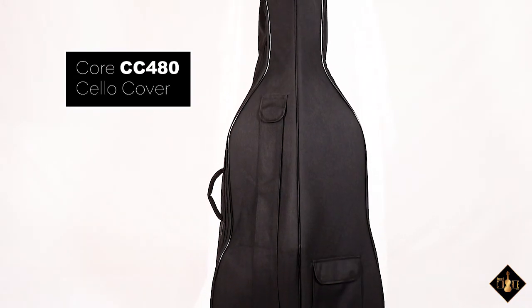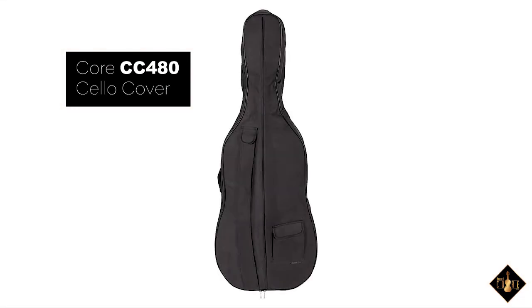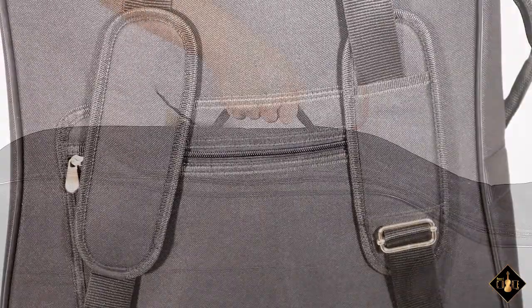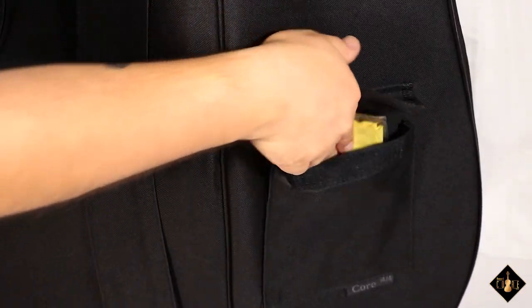The Core CC480 Cello Cover is the ideal soft padded gig bag at an economical price. The zippered cover is made of an extra strong nylon with built-in backpack straps, a carrying handle, and an accessory pouch.